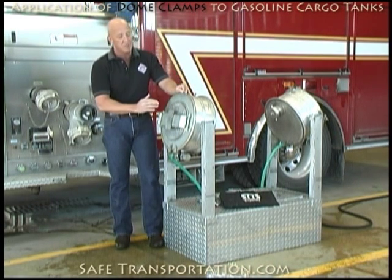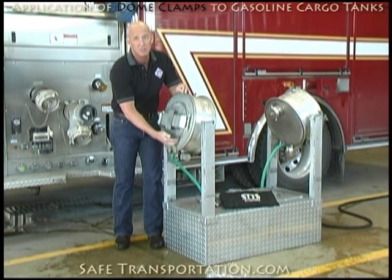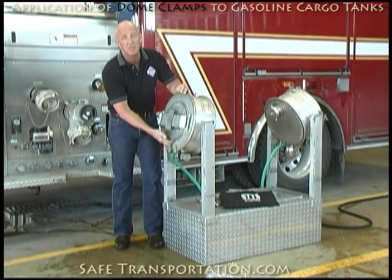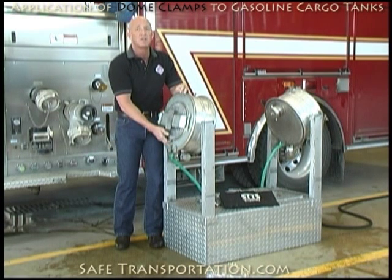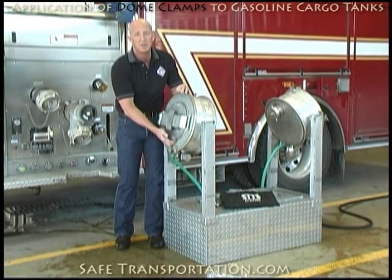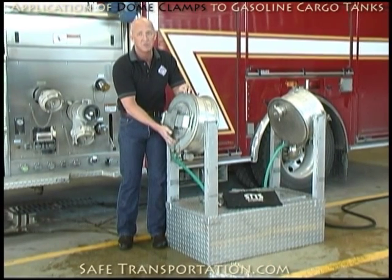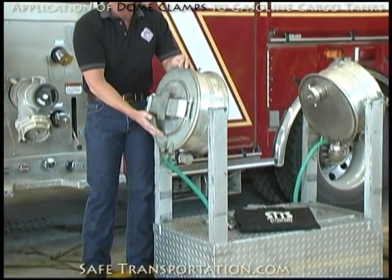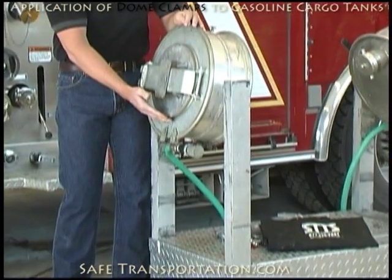The major leak that you're going to have is actually going to be coming from around the dome lid itself. For example, where I've got my hand right now is currently where it's leaking. That is largely because of the gasket in there — it may be worn, it may be brittle, it may just not be properly fitted in there. That is where the majority of your leak is actually going to come from. In order to take care of that leak, we have to start talking about the application of dome clamps.